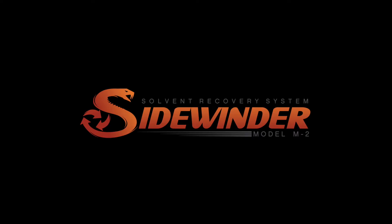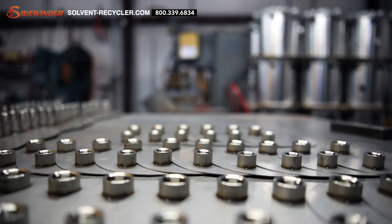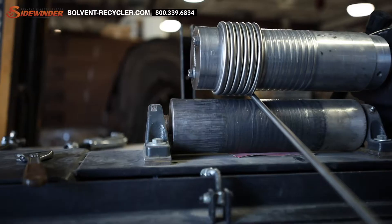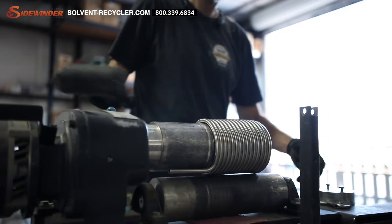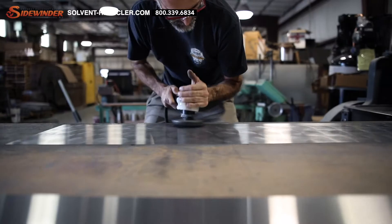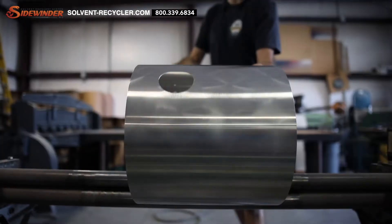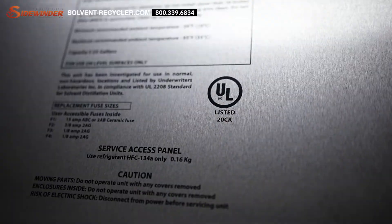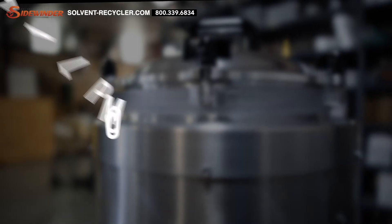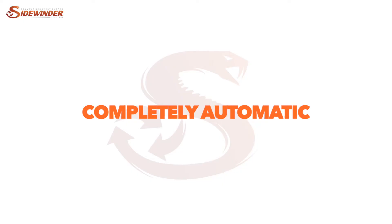Introducing the Sidewinder Model M2. The Sidewinder Model M2 solvent recovery system — saving the planet and money. This one-of-a-kind system was built to last with patented technology that separates us from the competition. The Sidewinder Model M2 is the first UL-listed solvent recycler in the world with a refrigeration condensing system, and complies for use in ordinary non-hazardous locations. It's self-sufficient and completely automatic.